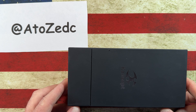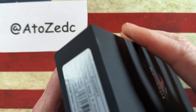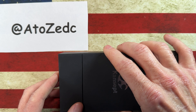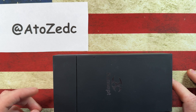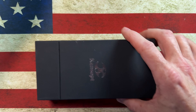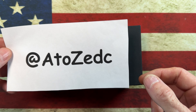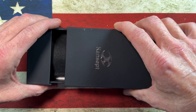Hey guys, I hope everybody's having a fantastic day today. Today we're going to get to take a look at a really cool knife, the Concept Shikari. It's thanks to my local buddy A to Z EDC. So if you guys get a chance, go give A to Z EDC a follow on Instagram, check out his stuff. He's got some cool knives, a really cool collection, and I'm stoked to be able to show this one to you guys today.